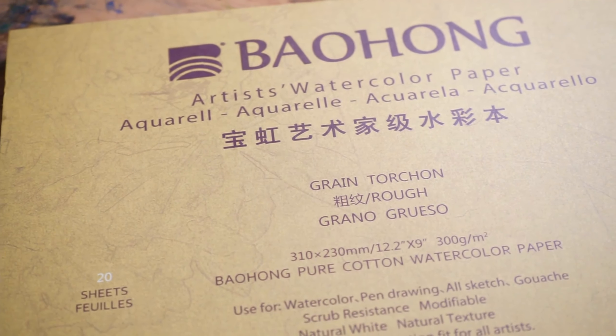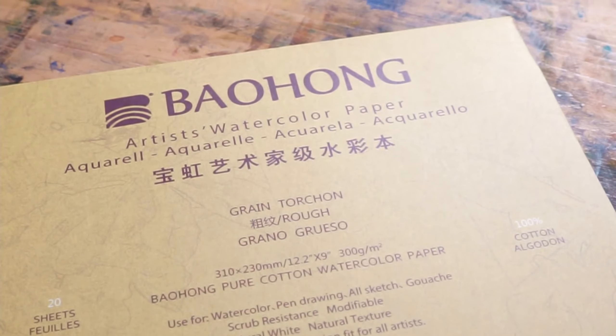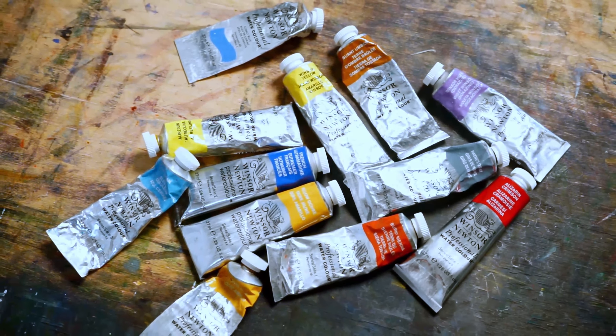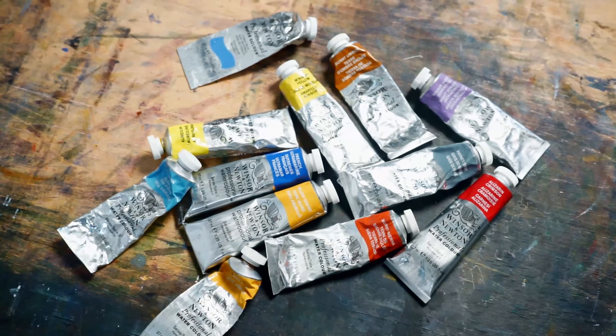As for supplies, I'm using Bockingford Hot Press Smooth Surface, which is 300 gsm, and for paint, I use Winsor & Newton professional grade watercolor paints. You can use any paper or paints that are comfortable to you.